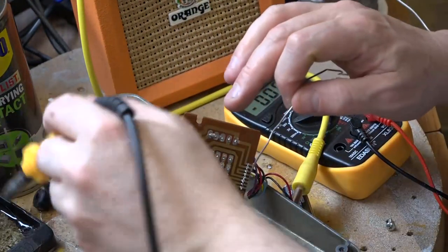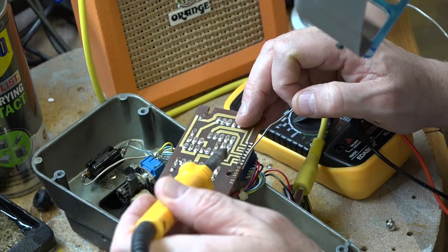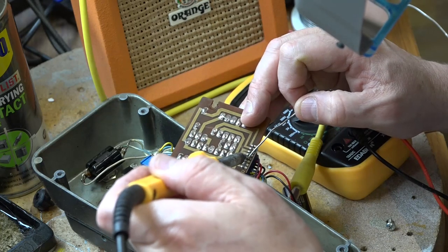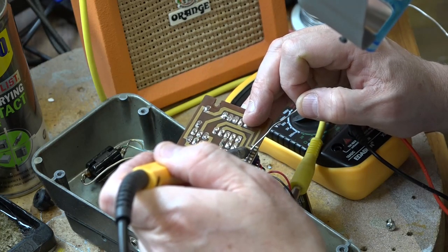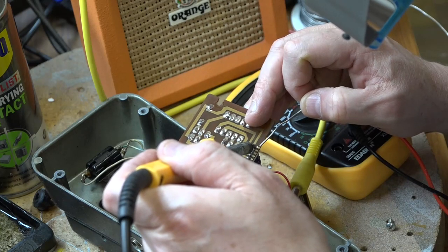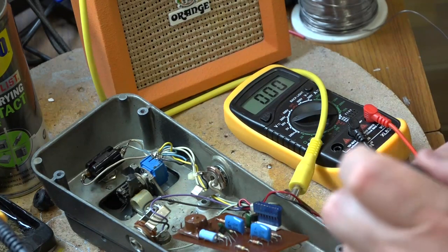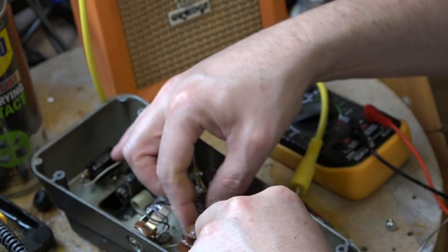The soldering iron should be hot by now — let's reflow all of these solder joints. That one's very cold there. Okay, I've reflowed them, and I'm going to pop the board back in just because I want this to be a little bit more mechanically rigid.